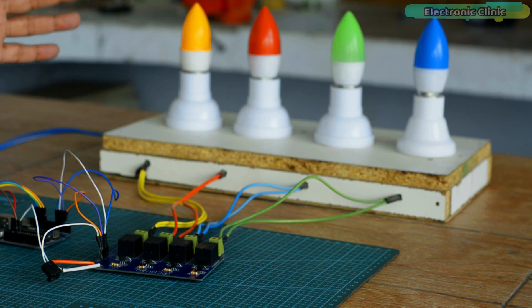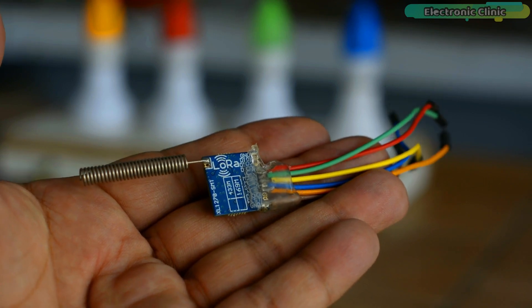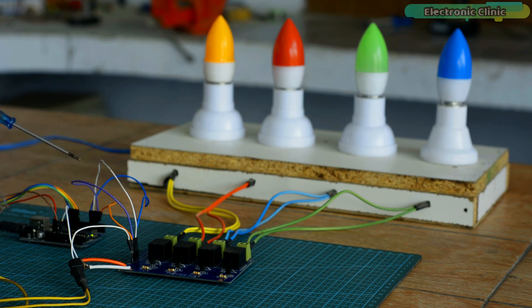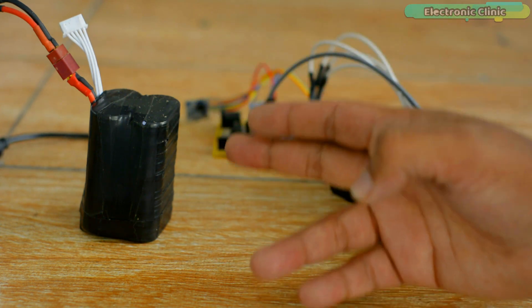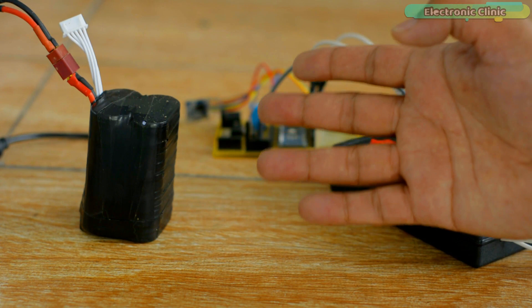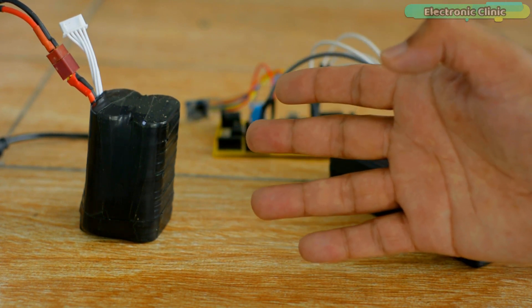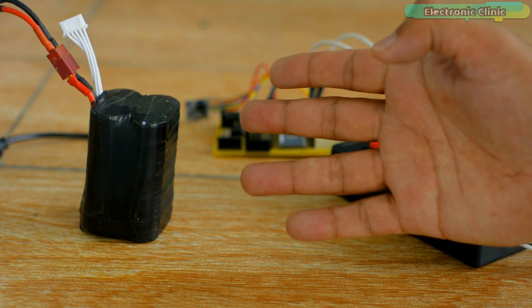If you want to use 110 or 220 volt AC supply, you must not forget to use protective gloves, because 110 or 220 volt AC can prove fatal. As far as possible, ensure the presence of a friend or companion while working on such projects. When the AC supply is on, do not touch the relay module. I'm using the same SX1278 LoRa transceiver modules on both the receiver and transmitter sides. I'm powering up the transmitter side through a 4S LiPo battery pack — you may also use a 3S LiPo battery pack or a DC adapter.